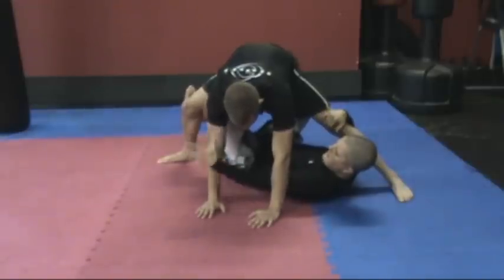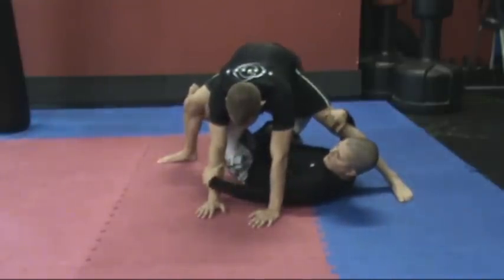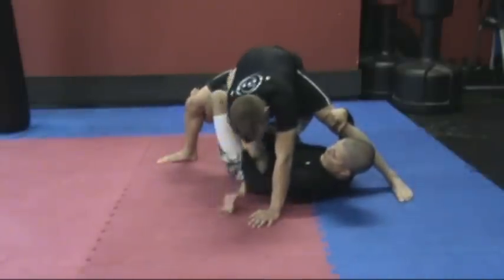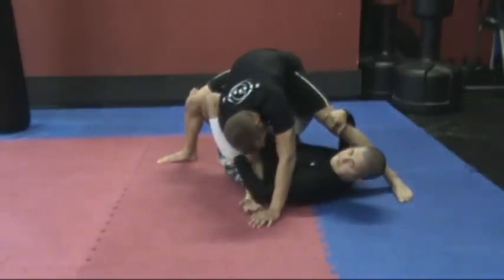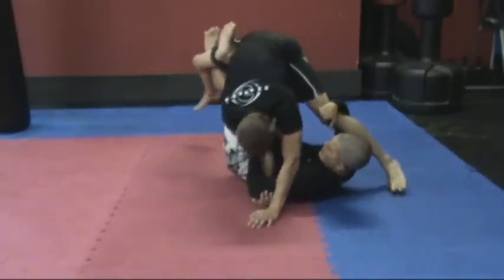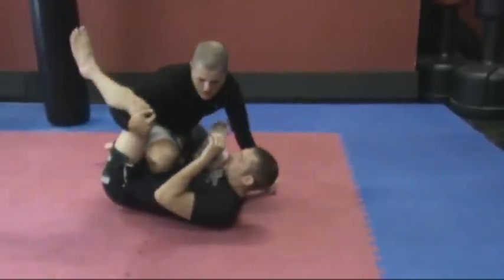I'm going to trap his arm by grabbing the outside of the tricep above the elbow, not below the elbow — that's a different swing. I'm going to grab above the elbow and turn it in toward me. That keeps his ability to reach out to a minimum. Lift the leg and rotate it and come up.